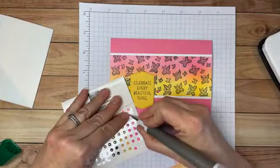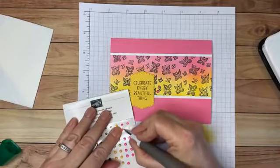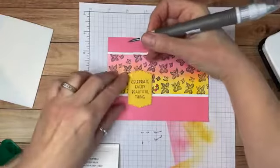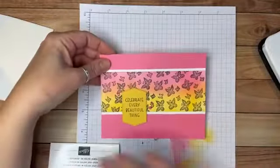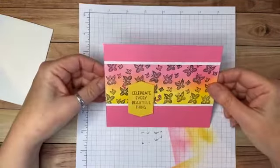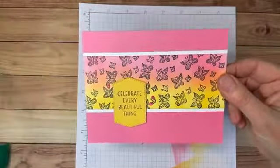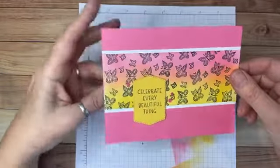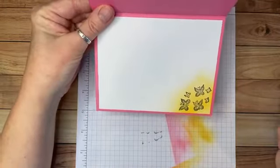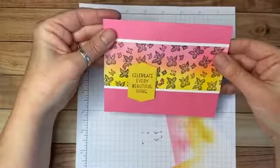On this card I think I'm going to use the in-color jewels in Polished Pink to match the card base. I'll use my Take Your Pick tool — these are also self-adhesive, which makes them really easy to use. I'll put one here, then a smaller one here, and another small one up here. I like it — it has a little bling with the pink gems. 'Celebrate every beautiful thing.' And on the inside, a little detail with the yellow Daffodil Delight and butterflies.